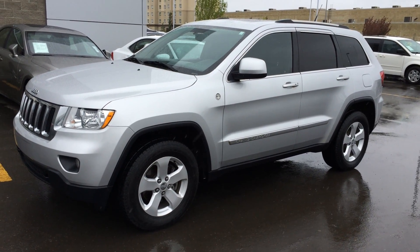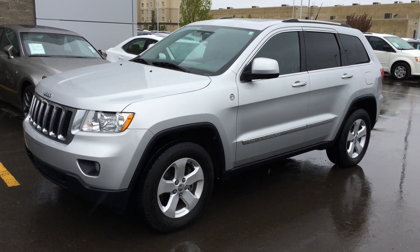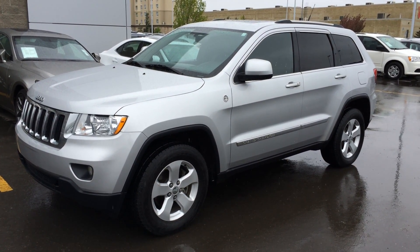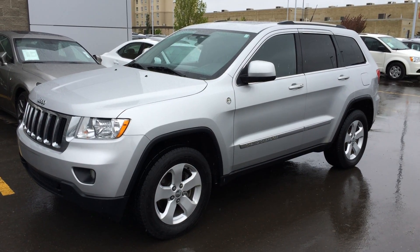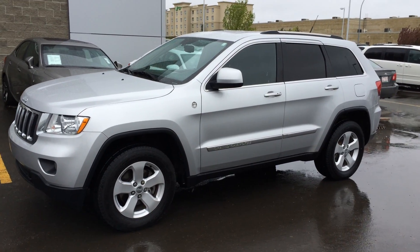Hello everybody, welcome to Lexus of Edmonton, located at 10011th Avenue and 170th Street. We're looking at a pre-owned 2011 Jeep Grand Cherokee 4x4 Laredo, 5.7 liter V8 engine. We have the silver exterior, black leather seating inside, 4 door, 5 passenger.